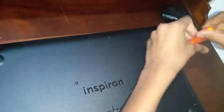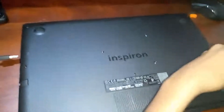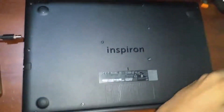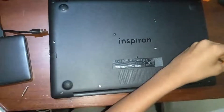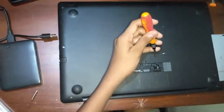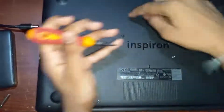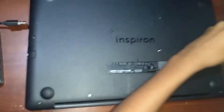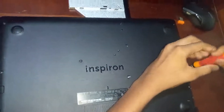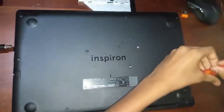Alright, so now I'm gonna take out my DVD drive. Here are the two hidden screws — if you take the cover off without removing them, you're gonna snap this part. So now I'm gonna remove them. Make sure you don't lose them because you're gonna have to put them back in.